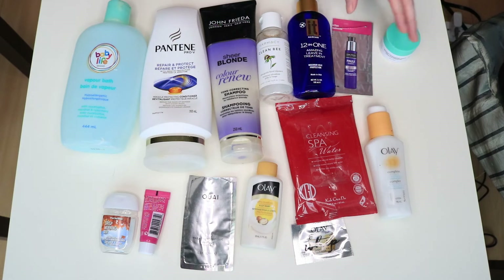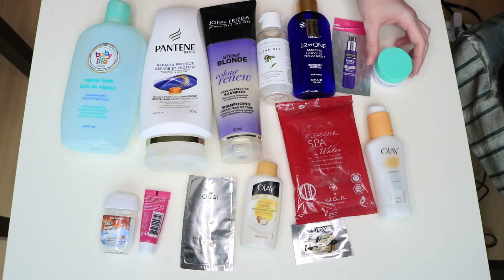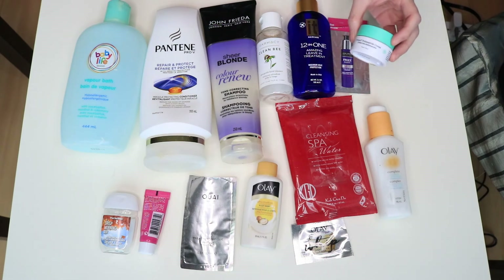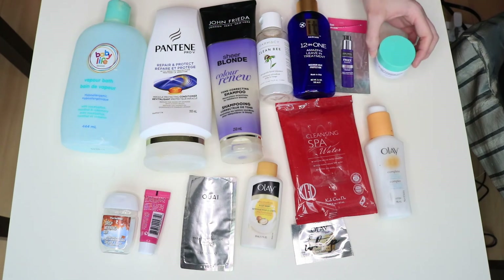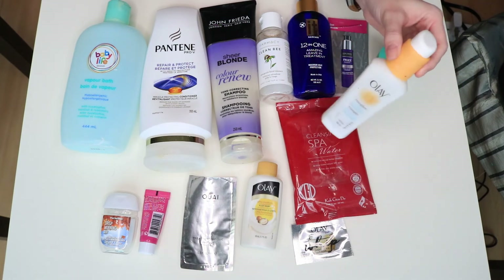This is the Drunk Elephant Protini Polypeptide Cream, which was obviously from a birthday gift because a lot of people got this. I didn't really care for it — it was fine, I liked it better than the cleanser, but for the price I wouldn't buy it. I don't think it's worth it.